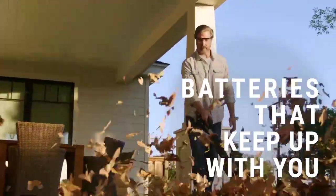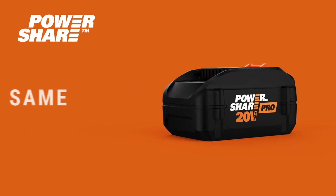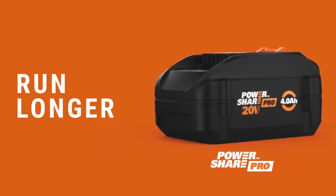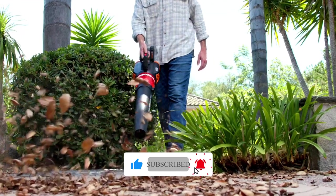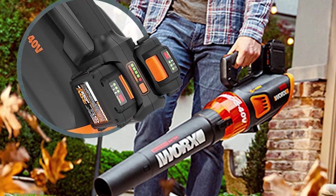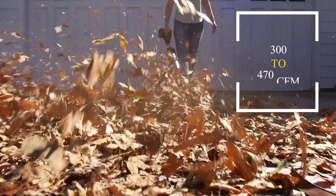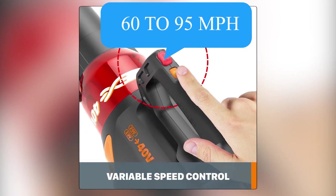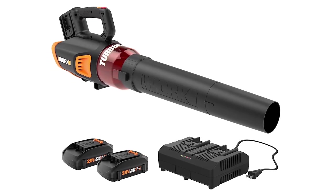The Worx 40V Turbine Cordless Leaf Blower PowerShare with Brushless Motor is the best overall choice on our list. It's lightweight, has a long battery life, and is great for larger yards. We found it easy to use with one hand and didn't feel tired. What makes it stand out is its different power modes — you can adjust the airflow from 300 to 470 CFM and the speed from 60 to 95 MPH, which is handy for various outdoor tasks, even clearing wet leaves. It was reasonably quiet for its power.